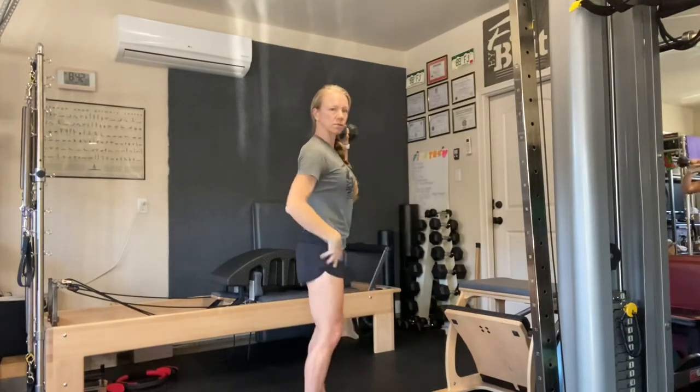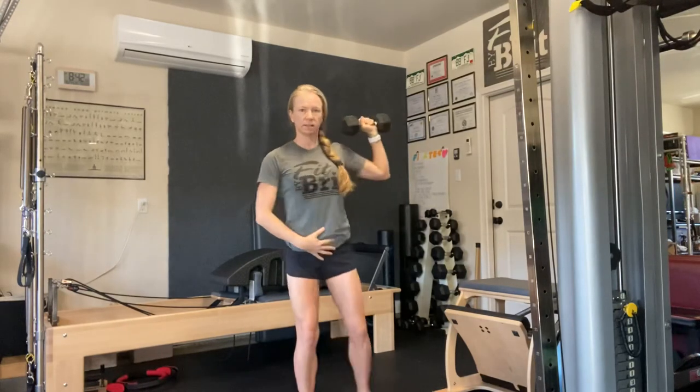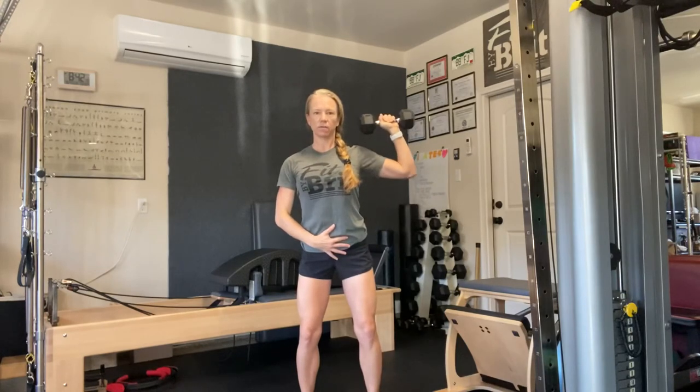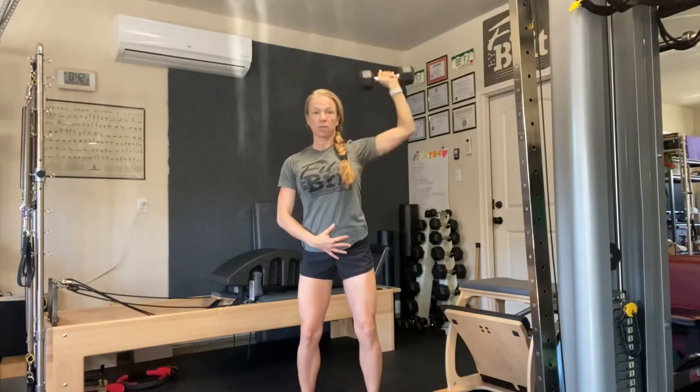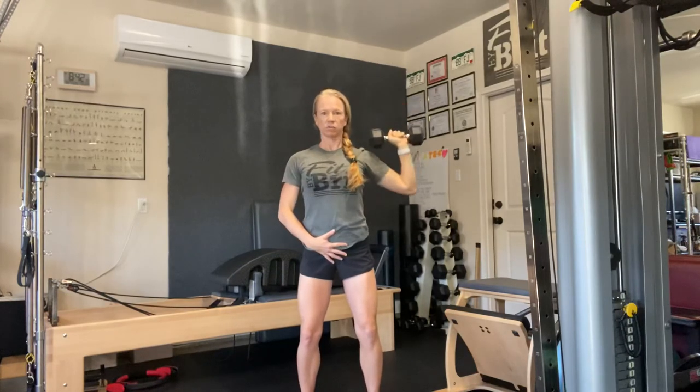Once again, just like with the rotator cuff muscles or any other exercise — comfortable stance, booty back just a little bit, belly is drawing in. So even though we're just working the shoulder, there should be a lot of other things being assessed to make sure that we're balanced and taking care of our body as a whole. Enjoy the shoulder overhead press.